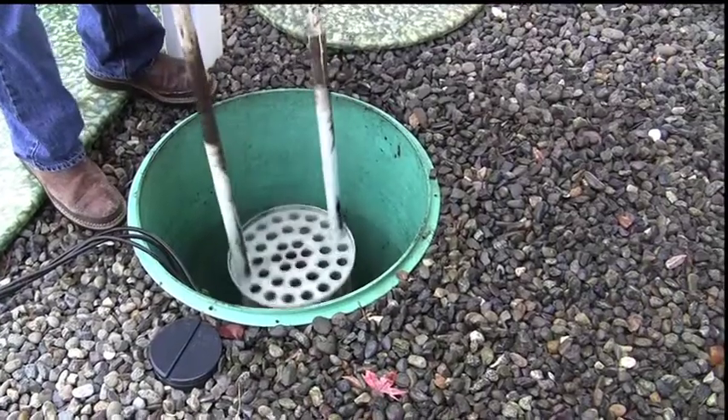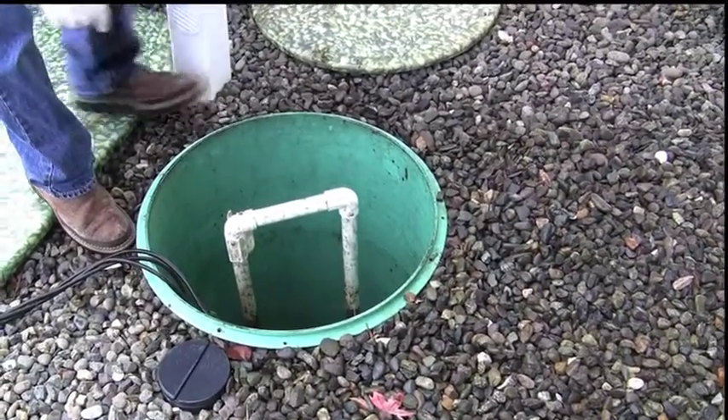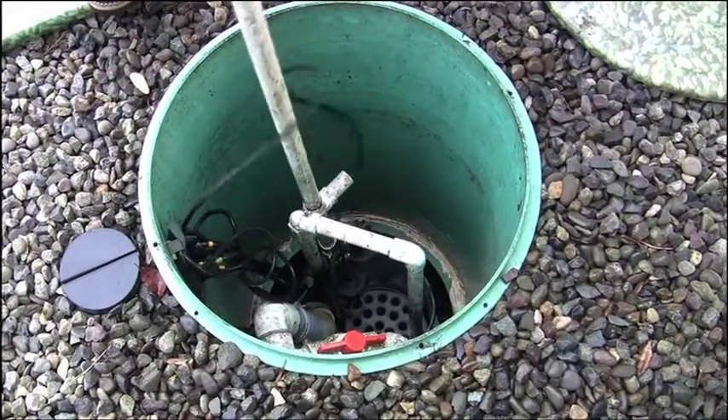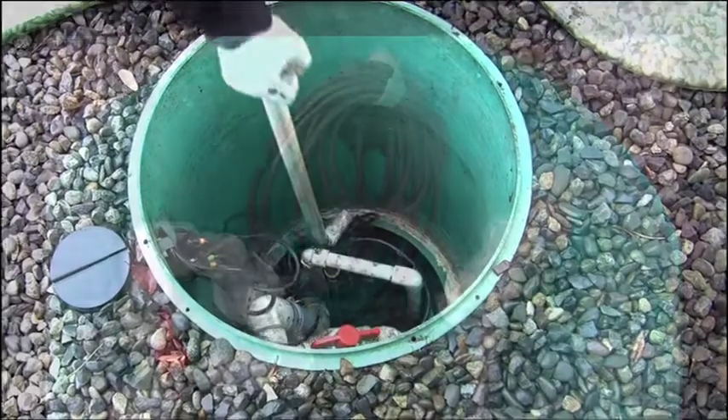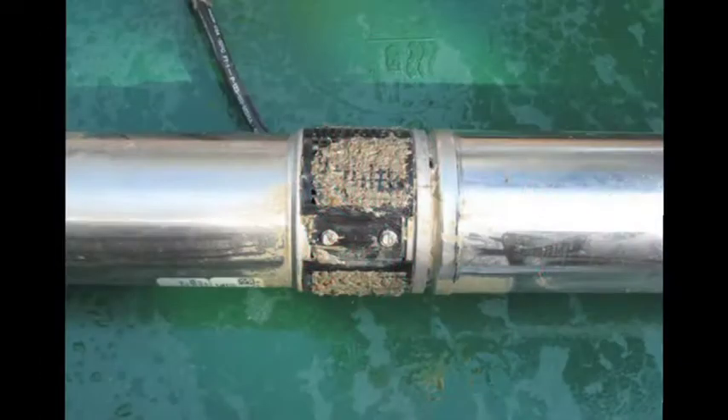Once clean, return the biotube cartridge to the pump vault housing and firmly seat it all the way down. Reattach the float stem and ensure cords are stored clear of working floats. It may be necessary to clean the pump screen at this time as well.